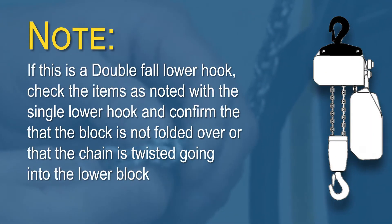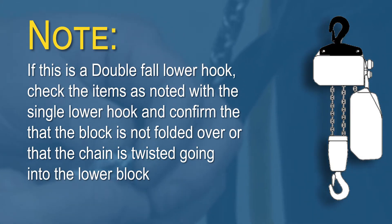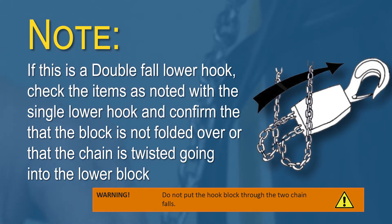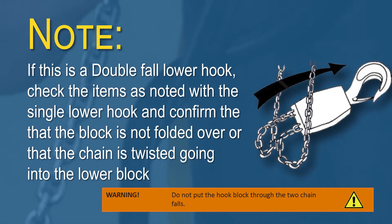Note: if this is a double fall lower hook, check the items as noted with the single lower hook and confirm that the block is not folded over or that the chain is twisted going into the lower block.